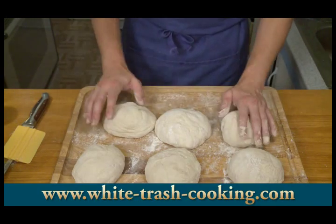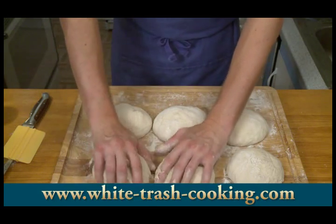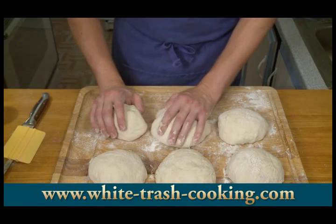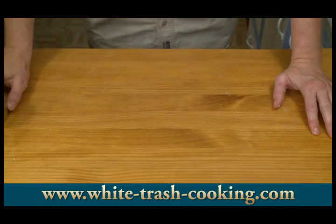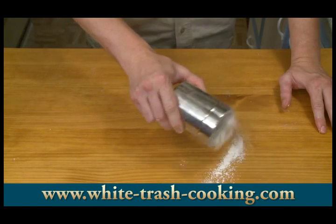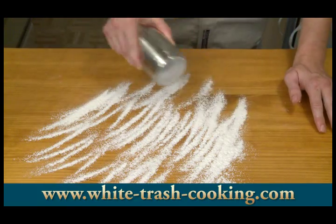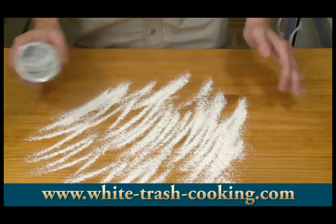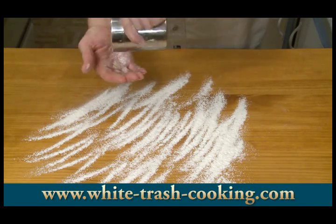We're just going to take each one and get some flour on the outside so they don't get tacky. Then we can put plastic wrap or a clean cloth over them. We're going to let this rest for an hour. You can use this hour to preheat your oven or do any other additional preparation that you need to do.